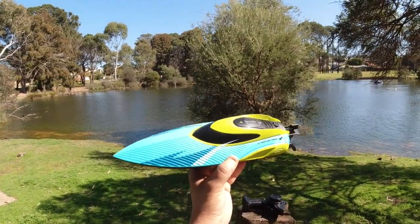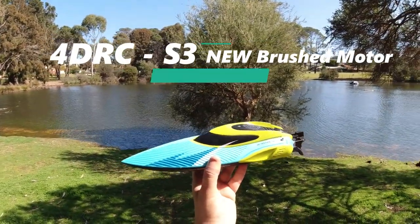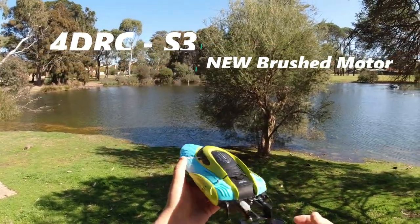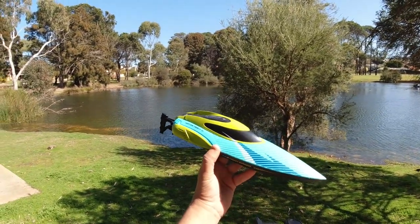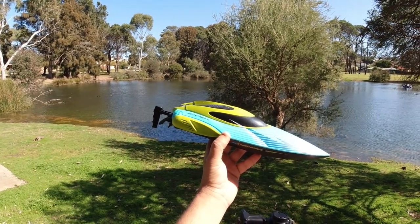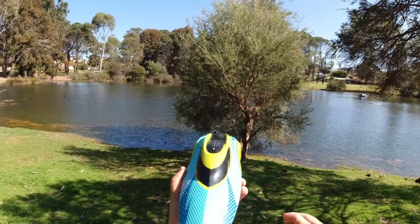Hey guys, welcome back to the channel. As you can see, I'm out at the pond here with a new brushed boat from 4DRC. This is the first 4DRC product I've actually had the pleasure of trying, and this one just got released on Banggood. I think it retails for around 70 Australian dollars, so I'll put the link in the description below.